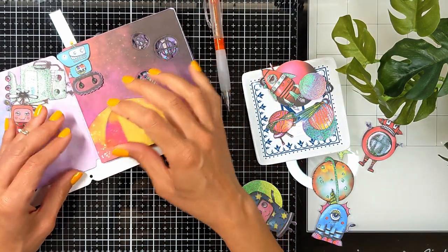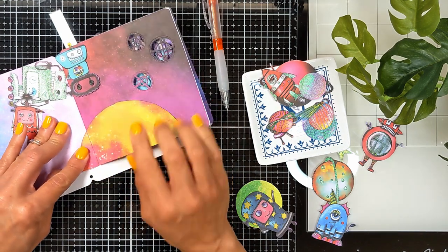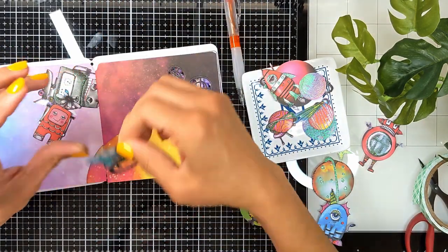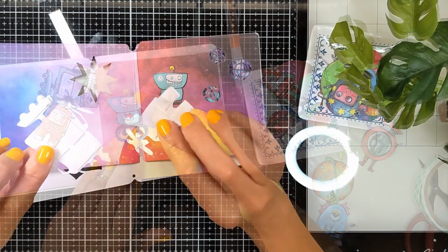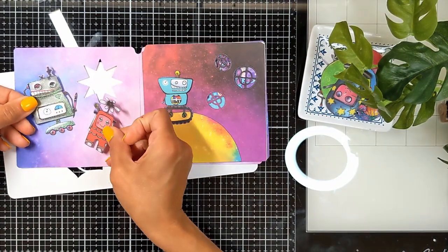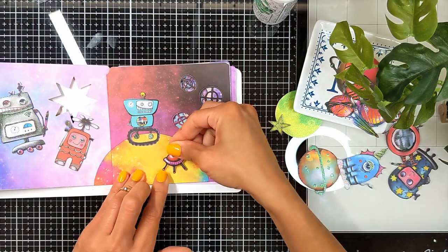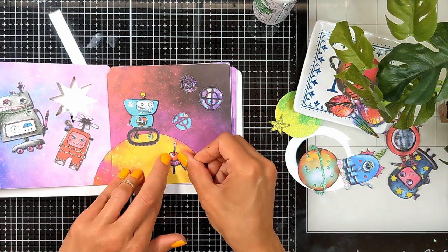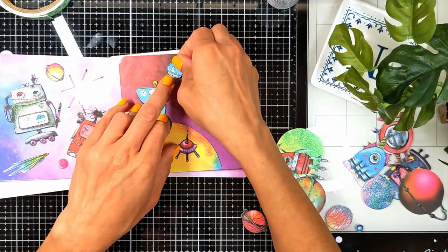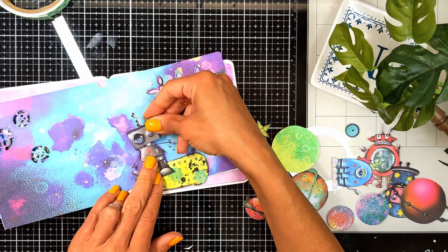We don't want it to be one piece: I marked with the pencil where to cut and then cut it vertically so when I close my booklet it doesn't become a problem. Then I start adding my elements — I added foam tape, one robot, leaving space for my quotes. I want to put a quote on each page, so I'm placing my quote on the big planet.